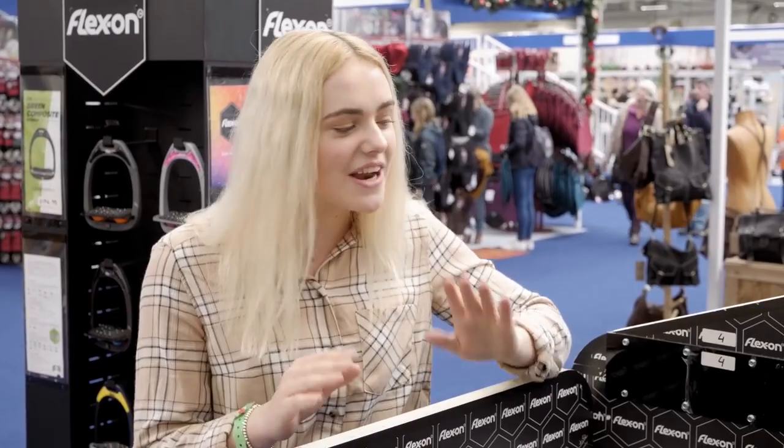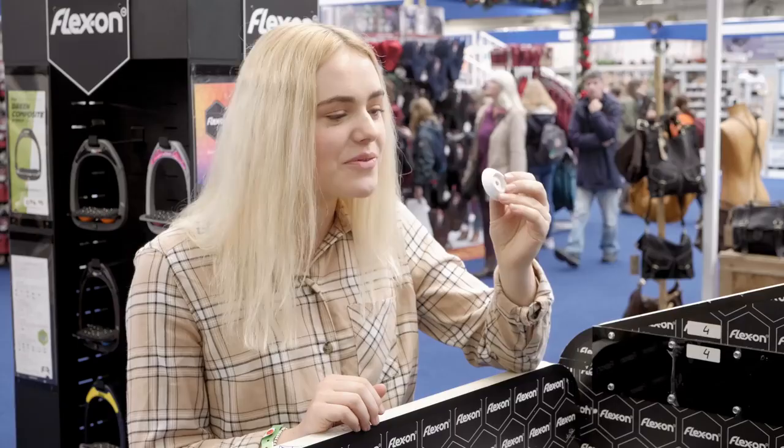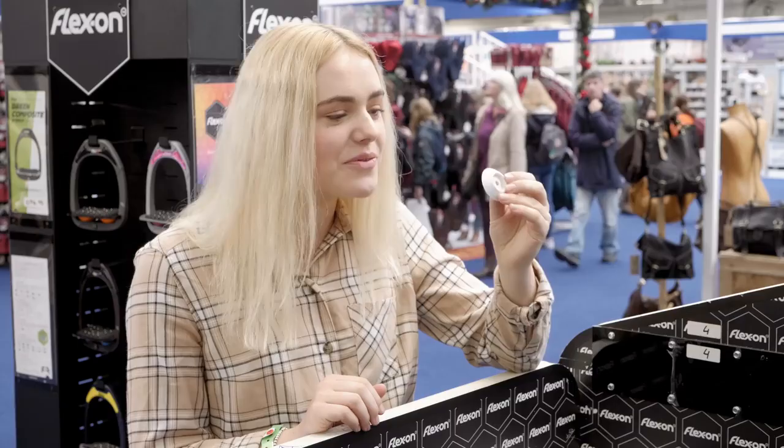go for the gray, because I think this will look so nice with my horse Casper — he's a gray as well. Next I need to choose the color of the shock absorbers, and I'm going to go for the white, just because it will go with everything. I think this will look really nice with the gray as well.